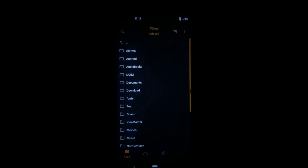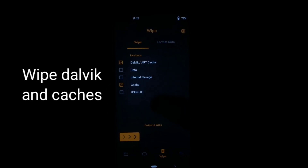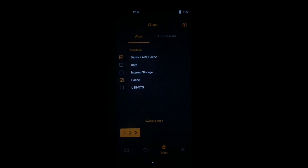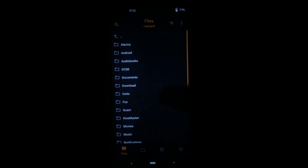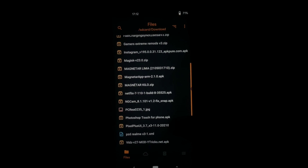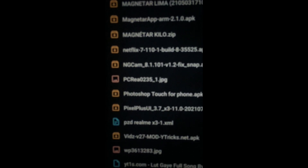After booting into recovery mode, go to the wipe section and wipe Dalvik and caches. After that, go back and select Pixel Plus UI official ROM, then select the file and install it.